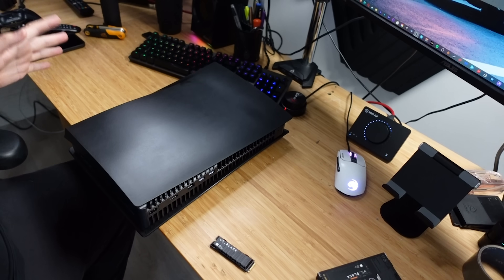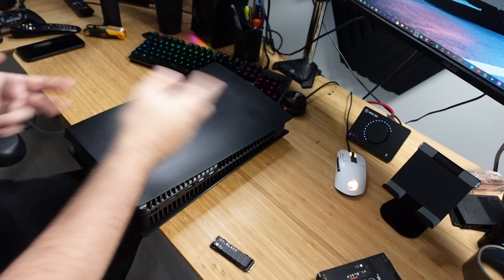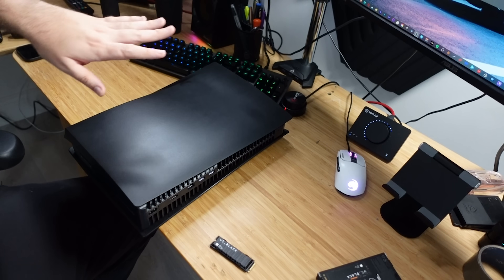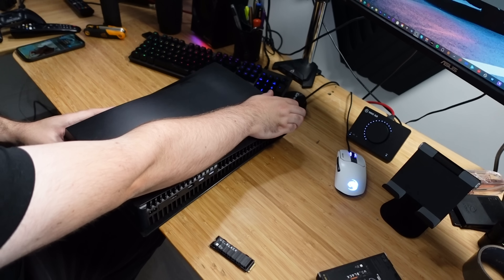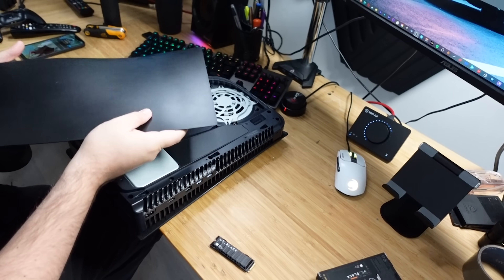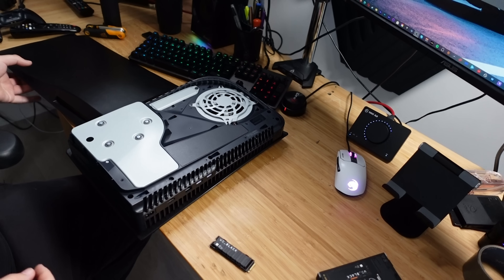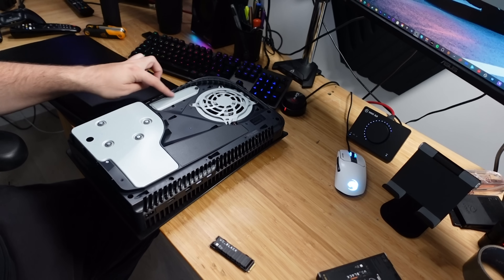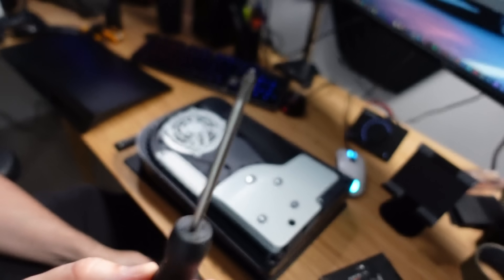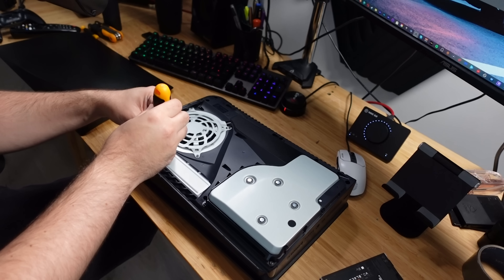Once we're done with this, my PS5 Pro won't be touched again — that's probably it for life. So I've got it on the disc tray side. I'm going to pull lightly on this side and the case should come off. This is a custom PS5 Black Edition — it's beautiful. And here we have the M2 slot. The cover is now off. I've got a screwdriver here — not a Phillips, maybe the next size down — and that should be suitable.